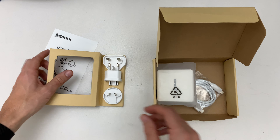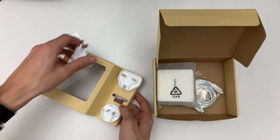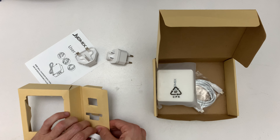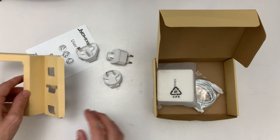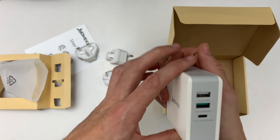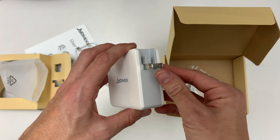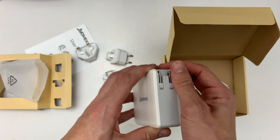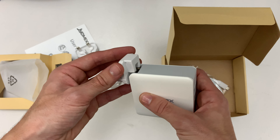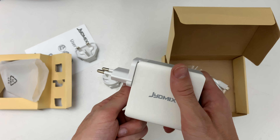Let's look inside the package. We have the adapters: UK, US, and Europe. There's the charger itself. That's the US pin — I'm going to use the EU one. You can just plug it in like this. Pretty cool.